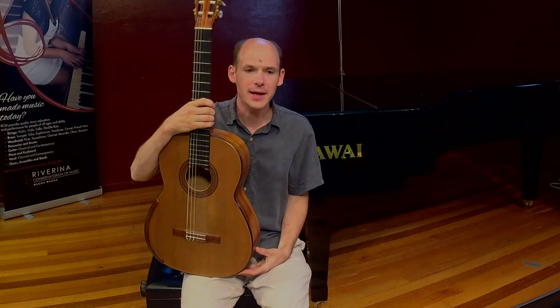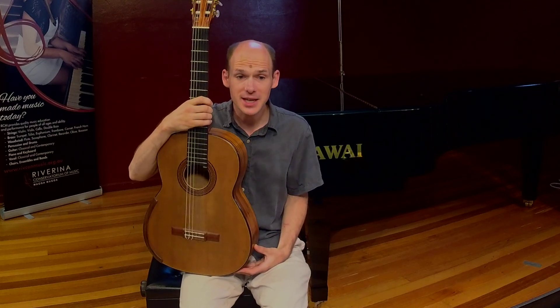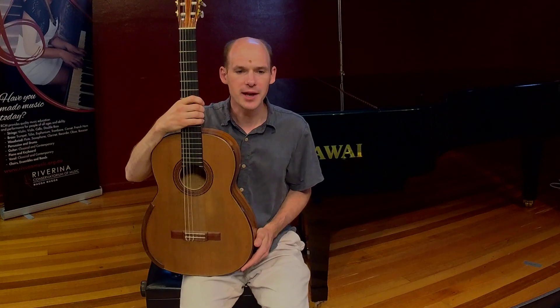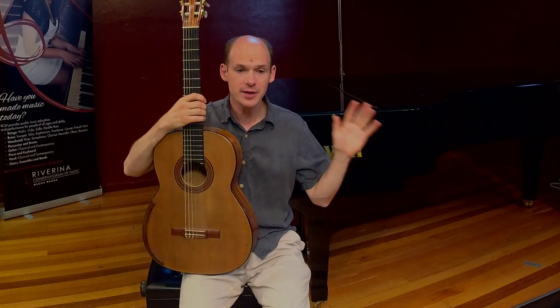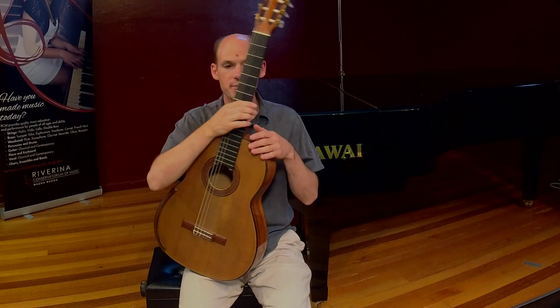The guitar I'm playing is called a classical guitar, sometimes it's also called a Spanish guitar even though this one's actually made in Australia. If you want to get technical, we should really call it a nylon string acoustic guitar because the sound is acoustic, it's made by the instrument without any electronics, and because the strings are all made out of nylon which is a type of plastic.